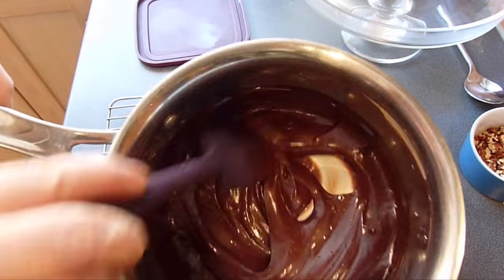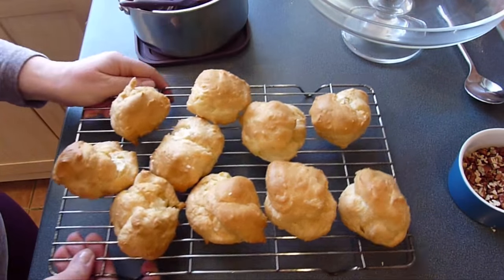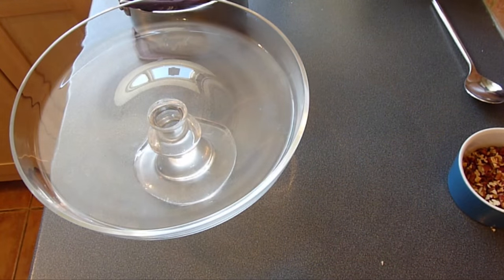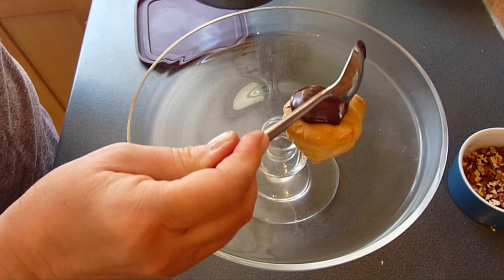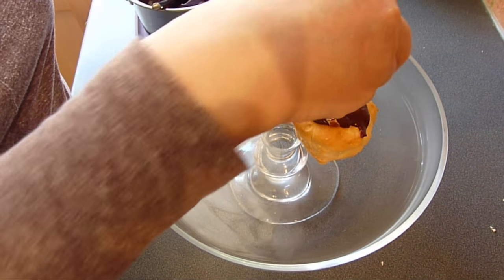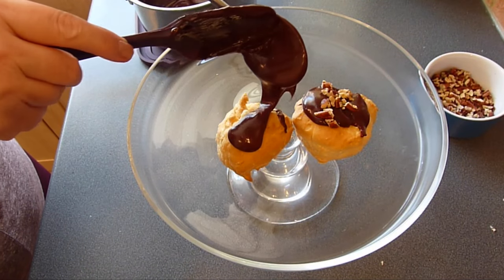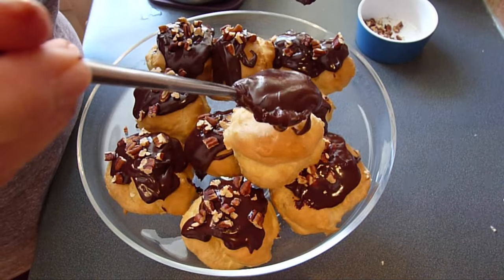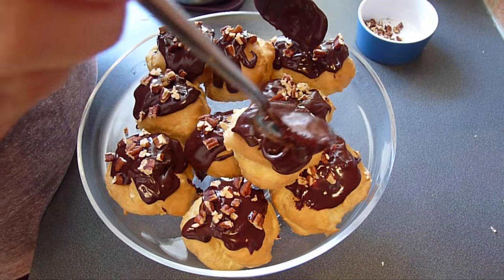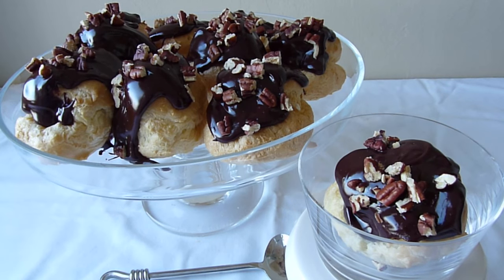Let's plate this up. We've got our decadent hot chocolate sauce, our filled cream puff buns and our chopped nuts. I'm going to serve mine on a lovely glass dessert stand. Take a filled bun, place it on the dish, then spoon over some of the chocolate sauce and sprinkle with the nuts. Repeat until all 10 buns are decorated. Don't they look absolutely stunning — and they taste as good as they look! You could also serve the buns individually in small glass bowls for an elegant dessert course at dinner.